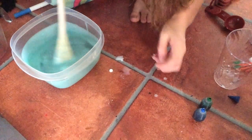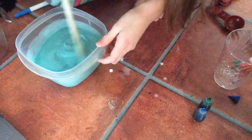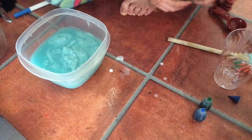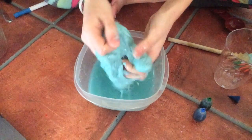Then you just stir and watch the slime form. You have to stir it first, then just let it sit for about 30 seconds to solidify, and then you can play with it.